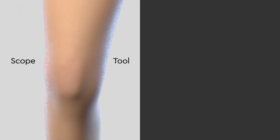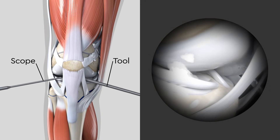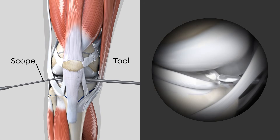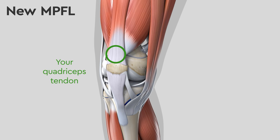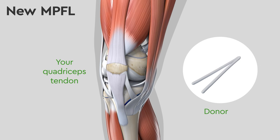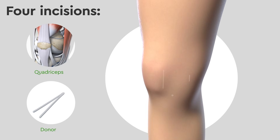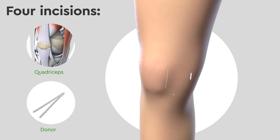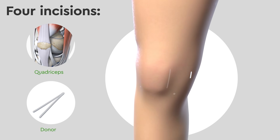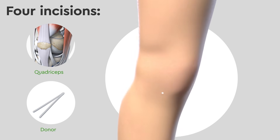First, a scope is placed into the knee to look for any damage and clean up any loose cartilage. Depending on your situation, the new ligament may be taken from your quadriceps tendon or from a donor. In either case, four incisions are made: one near the inward side of the patella, one near the base of the torn MPFL, one for the surgical instrument, and one for the camera.